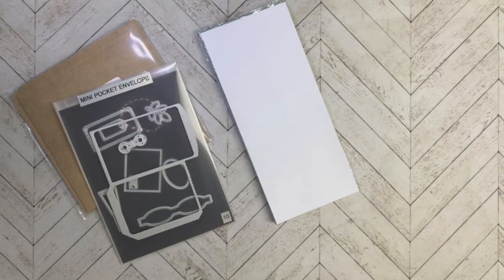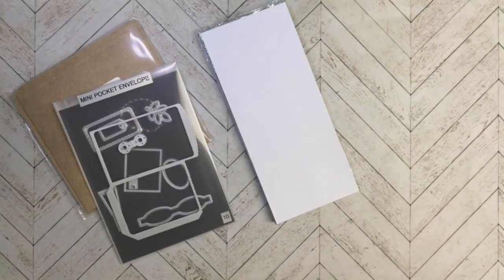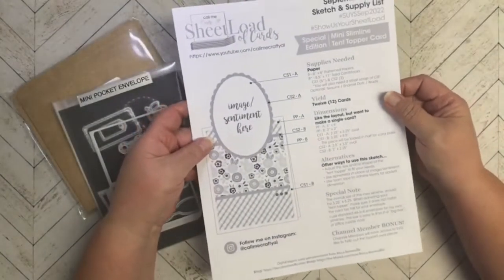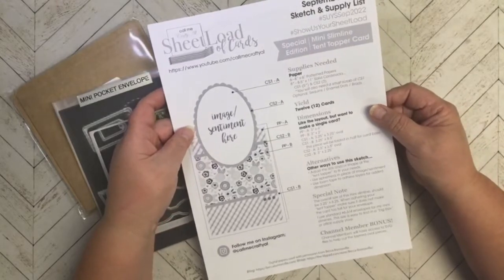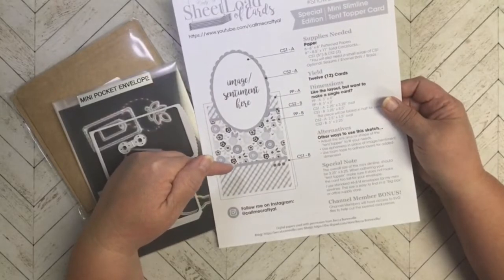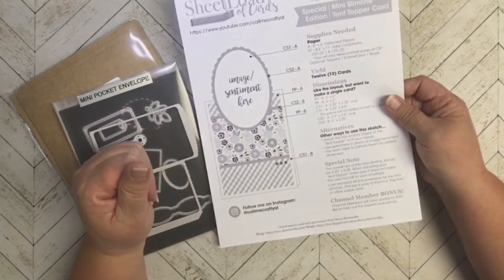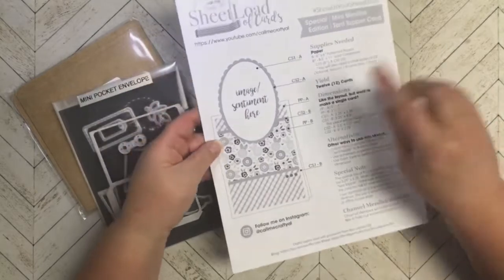I got to thinking about it, and craft fair is on my mind constantly, so I'm always trying to think of something to make that would sell at a craft fair. I was thinking about Crafty Owls — you know, Call Me Crafty Owls' September 2022 sheetload of cards — where she made that mini slimline tent topper card, so I had that in mind.